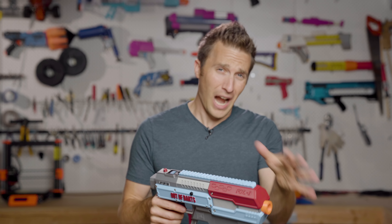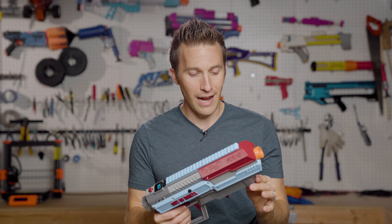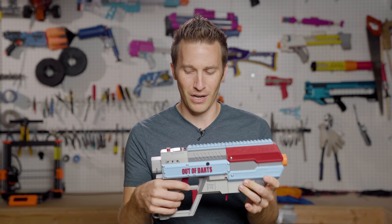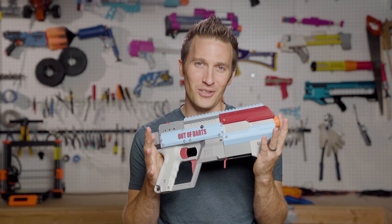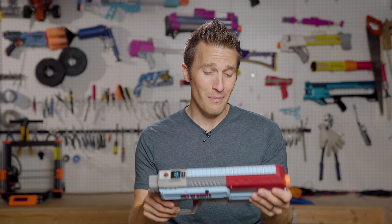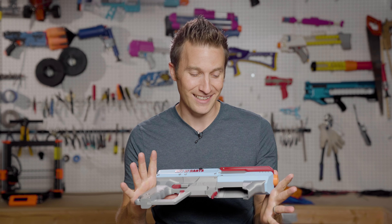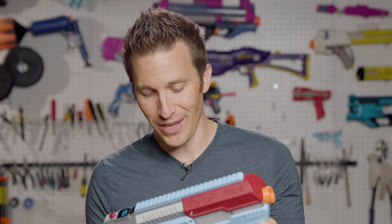I really enjoyed watching the progression of the foam dart launcher from his first turreted version to the FDL2, to the FDL-2X, to now the FDL3. Jesse was perhaps the first person to do a 3D printed blaster from scratch — or at least the first to do a complete blaster with brushless. Either way, he's a pioneer in this space, and I love seeing creators making things like this. Despite being a more expensive blaster, it is a tremendous value for the amount of love, effort, design time, and print time that went into creating it. The blaster performs very well and feels great in your hands.